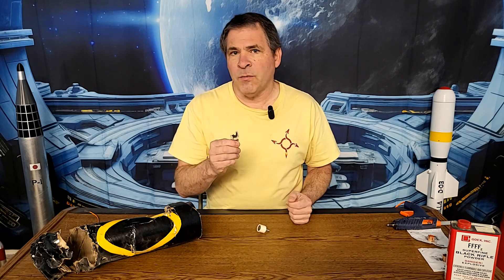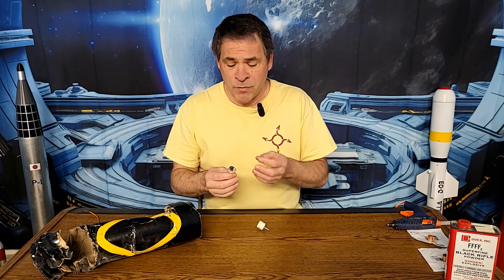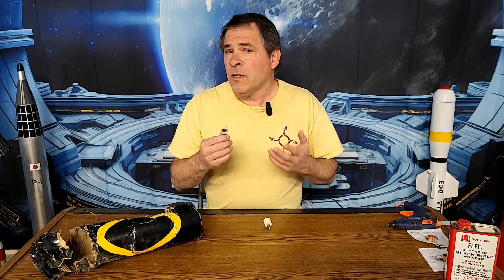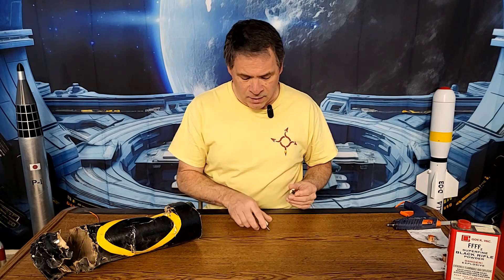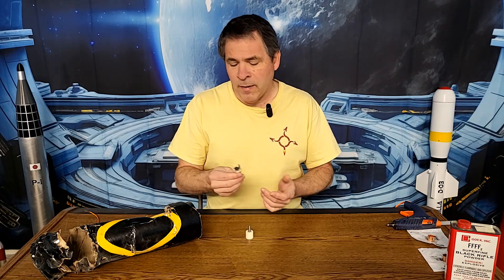There are two possibilities of what went wrong here. It could be that there was just too much hot melt glue applied, making the hot melt glue stronger than the plastic casing and causing the casing to explode. It's also possible that the casing may have already been damaged from a previous ejection charge, since we reuse these plastic caps over and over. A small stress fracture from a previous ejection could have caused it to easily explode.